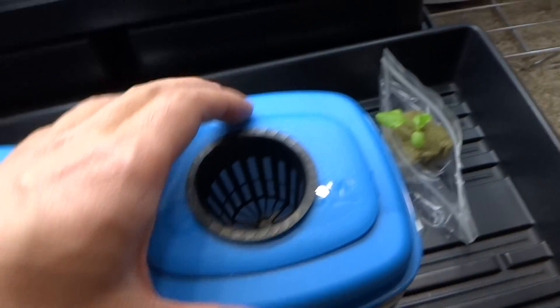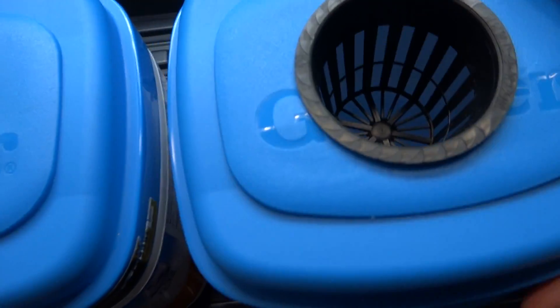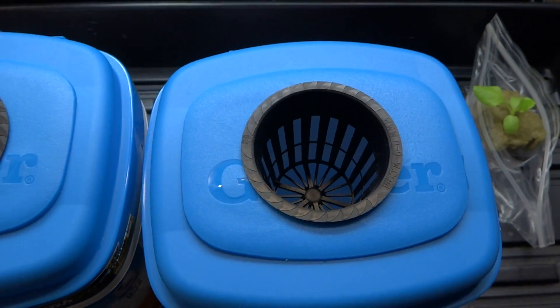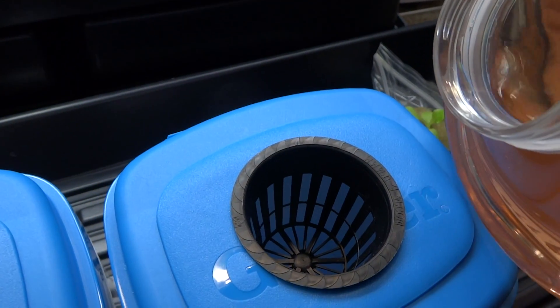I have my nutrients here, and what I'm gonna do is fill this up so that it will touch the bottom of the net cup. I might not have enough for the second one, so I'm just gonna show the first one and just pour that in.